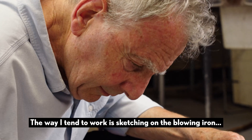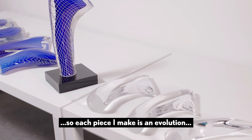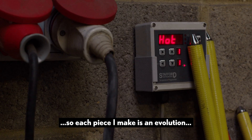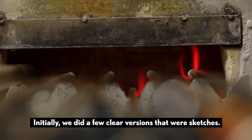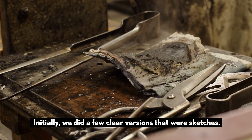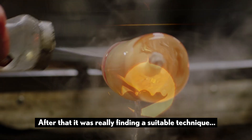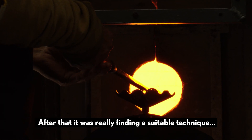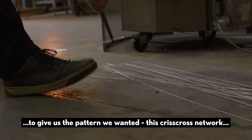The way I tend to work is sketching on the blowing iron, so each piece I make is an evolution or a development of the previous one. Initially we did a few clear versions that were sketches; after that it was really finding a suitable technique to give us the pattern we wanted — this criss-cross network.